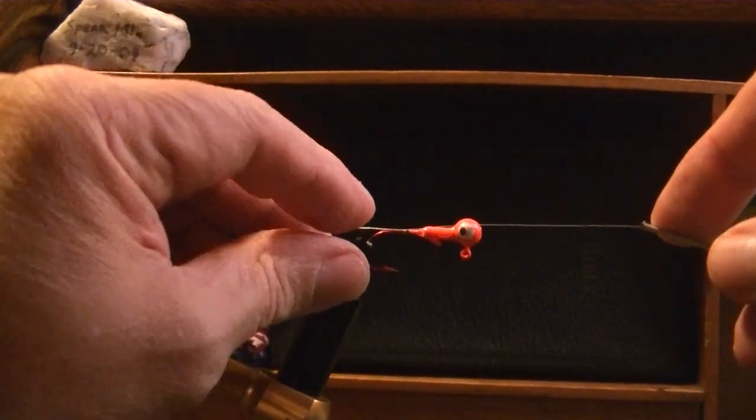I'm loading up my bobbin with some white thread. Let me show you a little trick I learned to get it through this tube — because it's very fine, it just wants to kind of bend. I get it started, then I give it a little suck on the end like a straw and it comes right out. I'm just gonna start this right there.